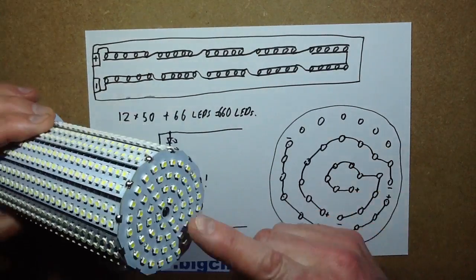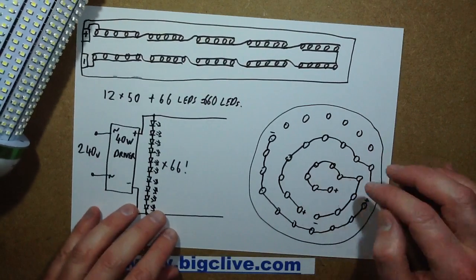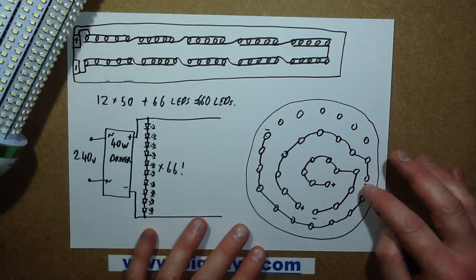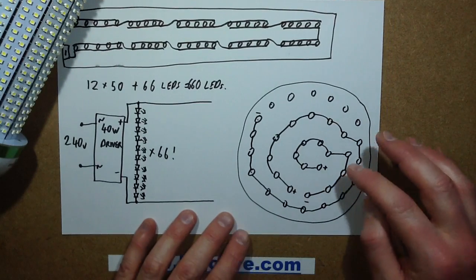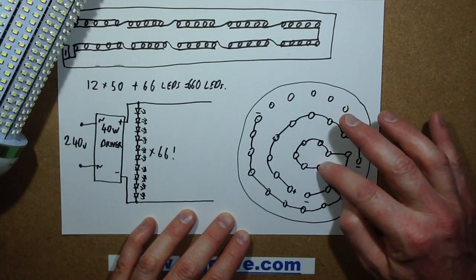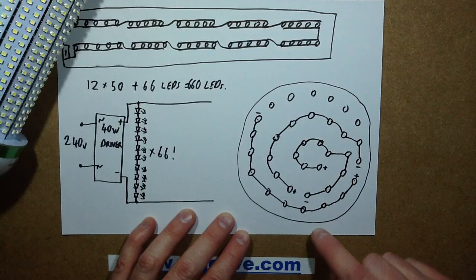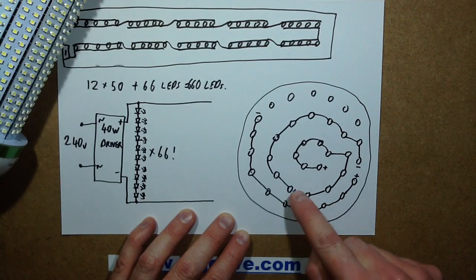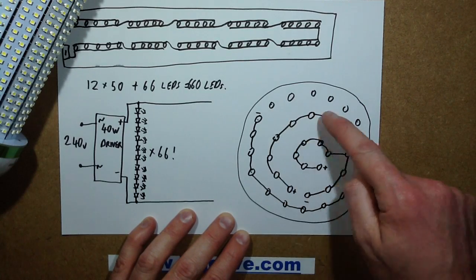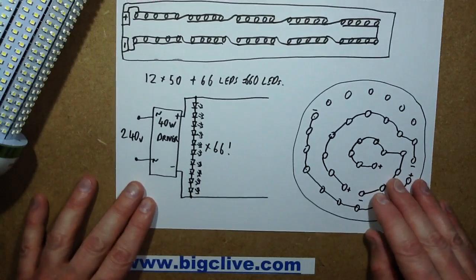Likewise, on the end circuit board, it seems to be a double-sided board with a power plane in the back that comes through to the front wherever each set of 10 LEDs starts. Starting from the middle, it goes out in a spiral fashion — starting positive, the LEDs are linked spirally 10 at a time, then ending negative, positive, and the same all the way around until you get the full number of LEDs.